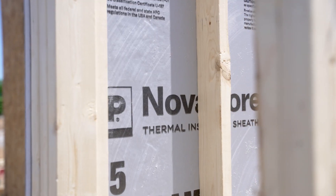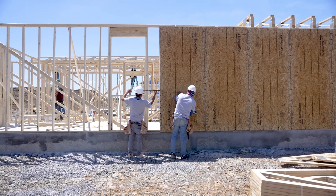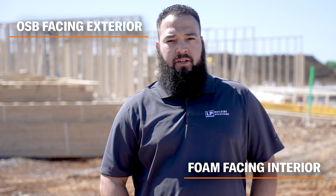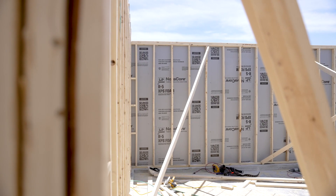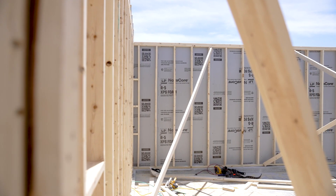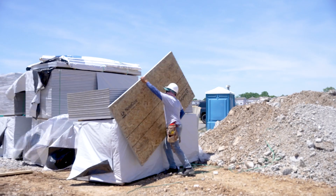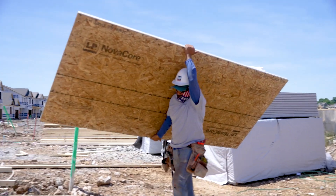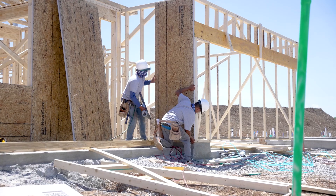You can drill, cut, and nail just like OSB. It is installed with the OSB facing the exterior and the insulation facing the interior. An approved WRB must be installed over the OSB as a regular sheathing product. This can be installed vertically or horizontally, allowing blocking or sleepers to be at the edge of the board for proper nailing.